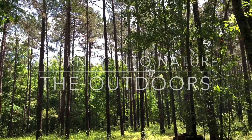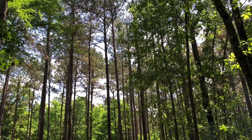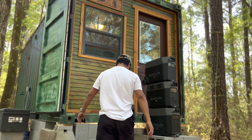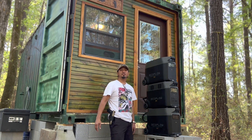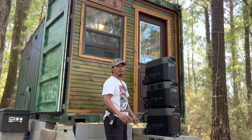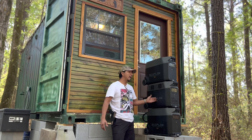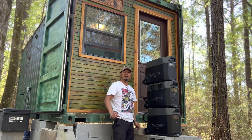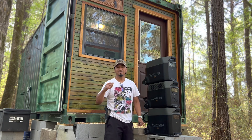Welcome to Journey Into Nature: The Outdoors. In today's video, we're going to be integrating the EcoFlow Delta Pro and two extra batteries for a total of 10,800 watt-hours into our tiny home. Here we go!